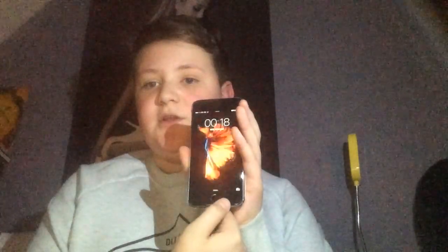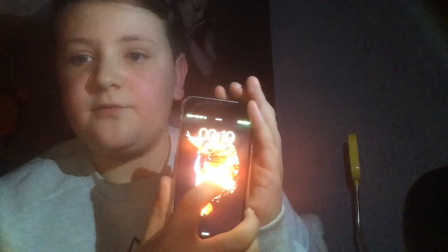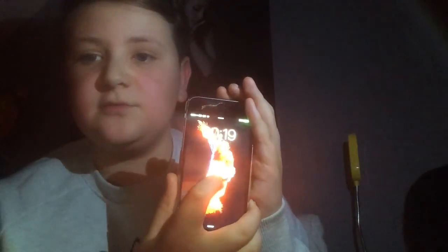I got it brand new from Argos and it's fantastic. 3D Touch is superb, second generation Touch ID as you've just seen, and obviously the live wallpaper which is awesome.